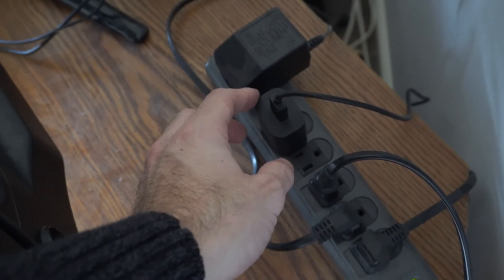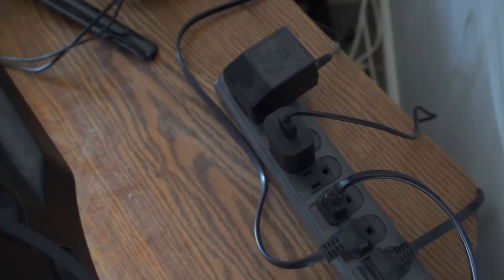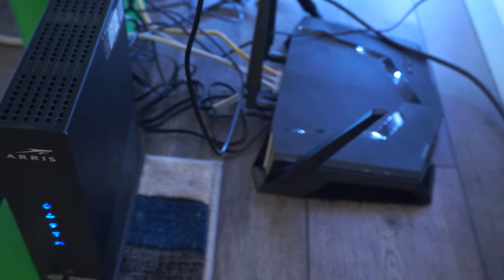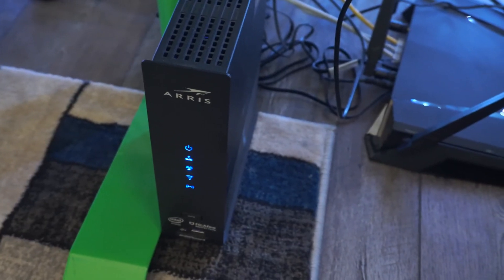You could also try simply unplugging your Amazon Fire Stick from the wall outlet and leaving it unplugged for at least 60 seconds, then plug it back in. Then go on over to your router and your modem and simply unplug these also for about 60 seconds and plug them back in, just to see if the internet was the problem.